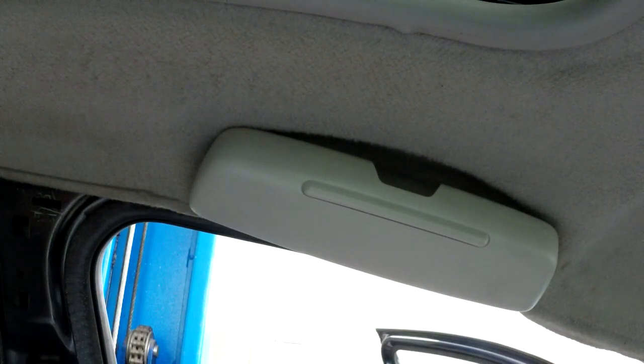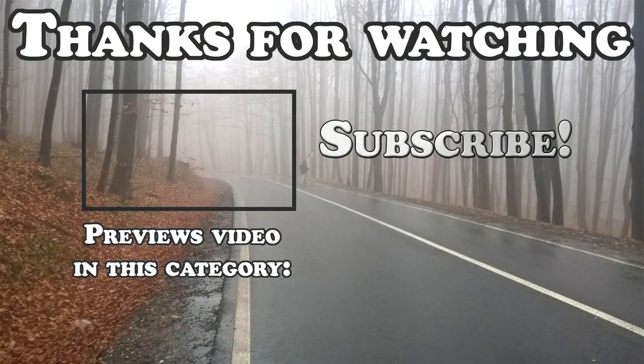Anyhow, hope this video helped you out. If it did, please leave a like, consider subscribing. Thanks for watching, see you in the next one.